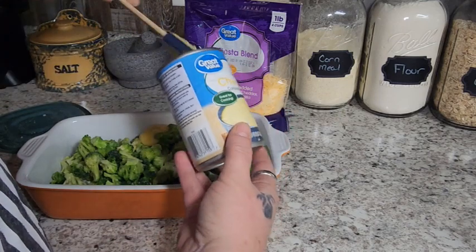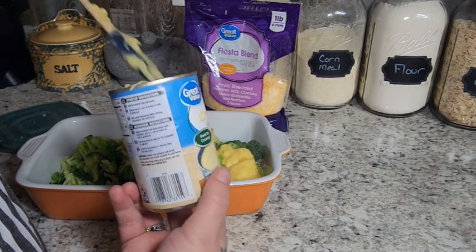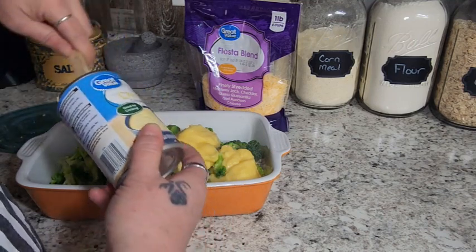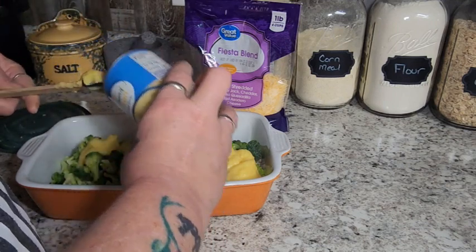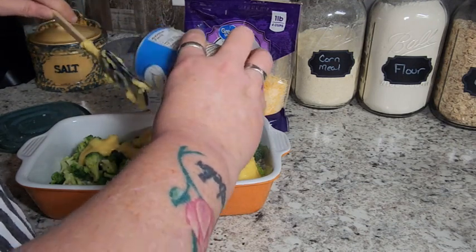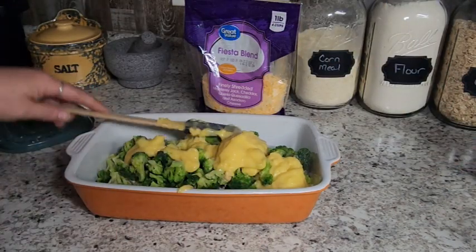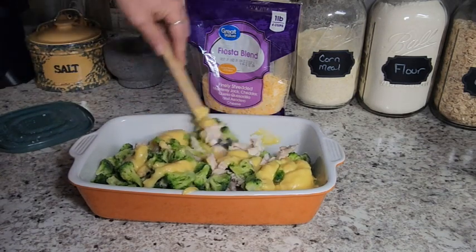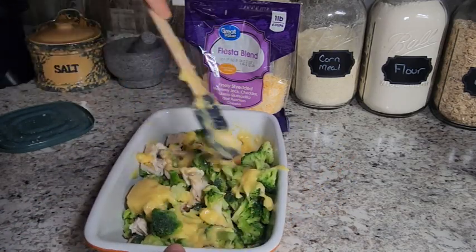I love these cream of soups because you can make tons and tons of casseroles. You can mix this up with different veggies if you're not a broccoli fan. Green beans are wonderful in this. You could do carrots, you could do a mixture — whatever you have. I'm using a 6x10 pan, but you could use an 8x8 or something in that range. And we're just going to give this a little mix to get that condensed soup evenly distributed.